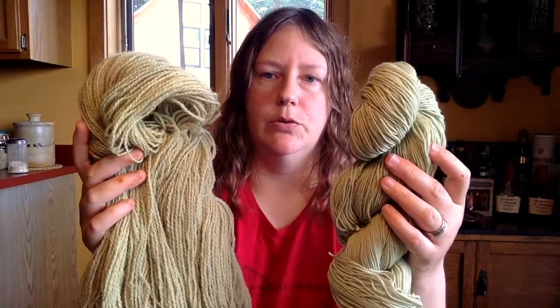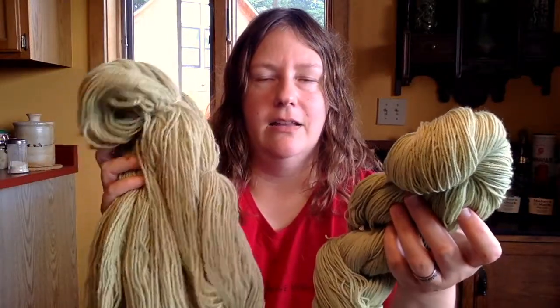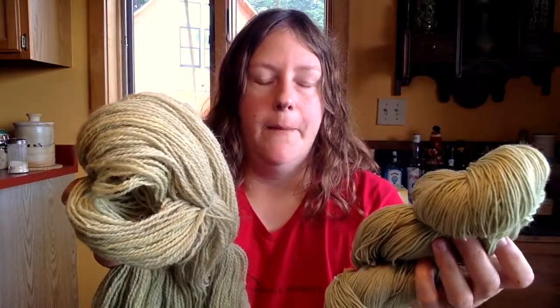I did mention that the two wool bases each picked up the color differently, and there are a couple of reasons for that. One reason is that I thought my Shetland yarn had been mordanted previously, but it had not. When I put both wools into the dye bath, the superwash immediately started changing color and taking on the dye, whereas the Shetland just sat there — when I pulled it out it still looked like undyed yarn.